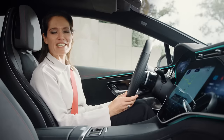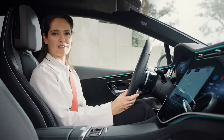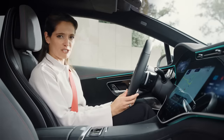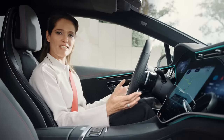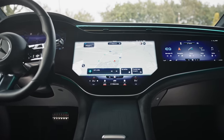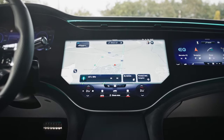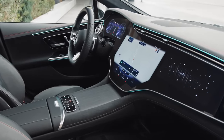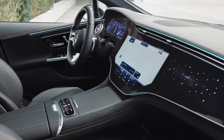The new Mercedes EQE clearly bears all the hallmarks of the Mercedes EQ family, focusing on digital luxury, intelligence and, ultimately, ease of use. The Mercedes-Benz user experience infotainment system, or MBUX for short, is, in my eyes, the best operating system that you can find in a car. So let's get into the details.